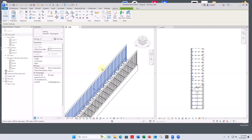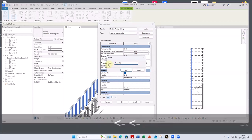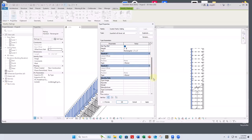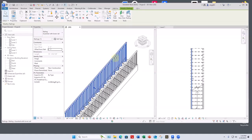To redefine the existing rail, I'll select it, create a new type so we don't mess up this one — Edit Type, Duplicate. We'll call it 'Guardrail with Lower Rail.' As a guardrail, it needs to be 42 inches tall, not 36. So the top rail needs its top at 3 feet 6 inches. We'll leave the top rail as 2-by-2 inches, say OK — and it gets taller because that's the only change we made.